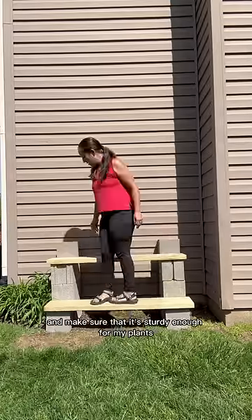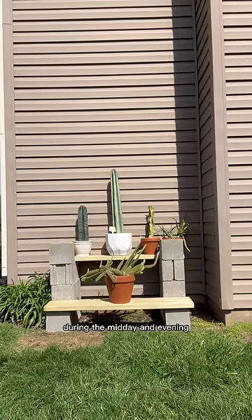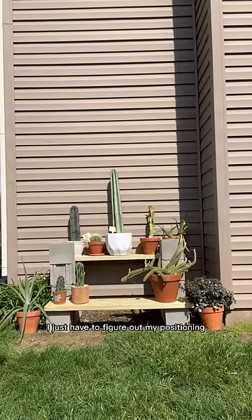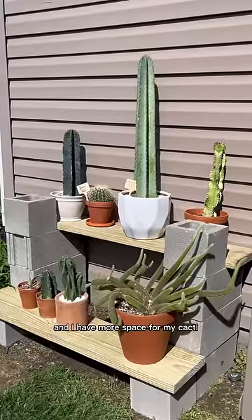I'm testing it out to make sure it's sturdy enough for my plants. I get direct sunlight there during the midday and evening so it'll be perfect. I just have to figure out my positioning. I do love it — it was cost efficient, it's sturdy, and I have more space for my cacti.